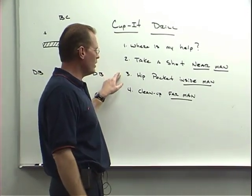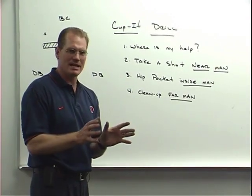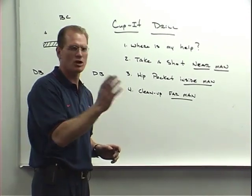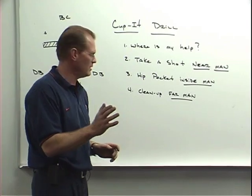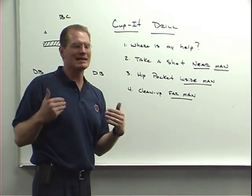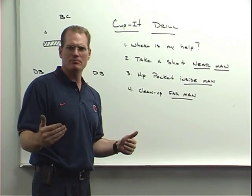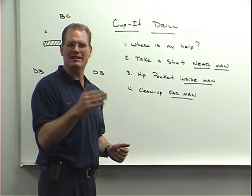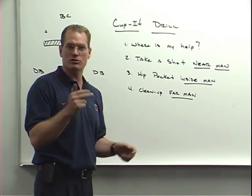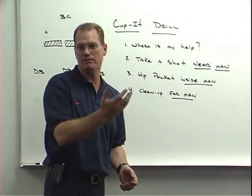The next coaching point is if you're the inside man on the drill, we want to maintain inside hip pocket relationship, just like we talked about in all those other drills earlier in the video. And then the last point is if you're the far man in the drill, you are the cleanup man. If your buddy doesn't make a big hit and the number two man just holds him up, you should clean it up and get the bone hit. Or if your two teammates force a turnover, you should be the guy coming in to scoop and score off the fumble.